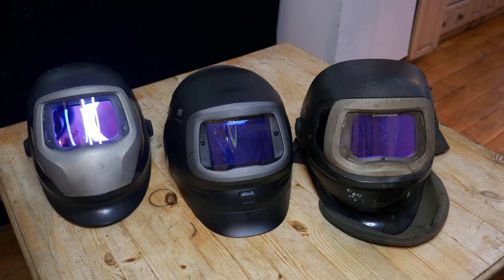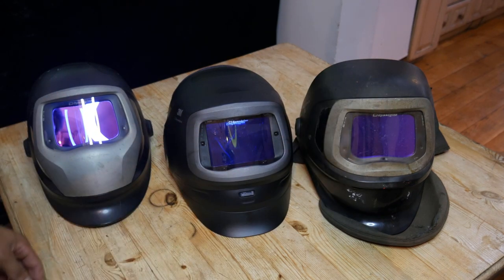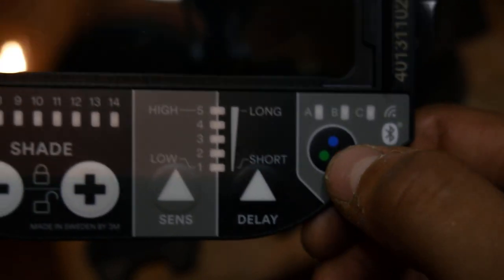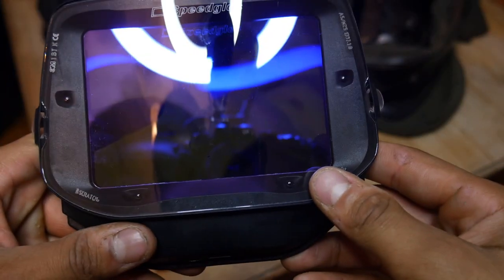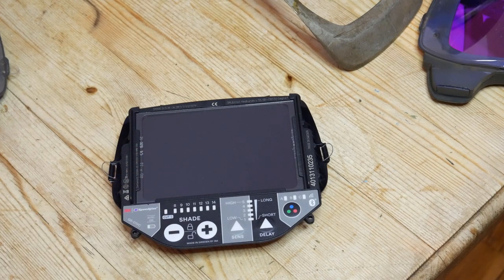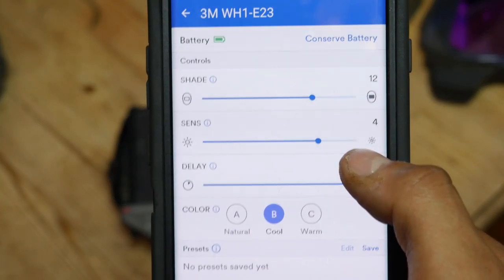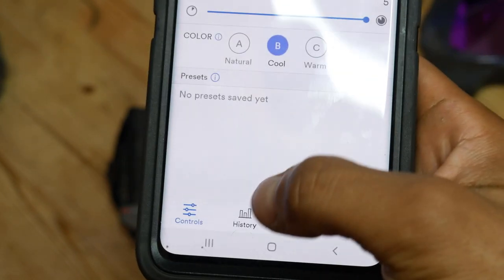In my opinion, these are the three best masks on the market right now. For my circumstances they all share the same lenses, so I don't have to buy extra spares. Here's a new lens filter. This is the newest feature — being able to change the colour temperature. The old ones don't have that, at least on the one I've got. Another feature the new screen has is an app, so you can control all the same buttons through your app and you can also see the history of your usage.